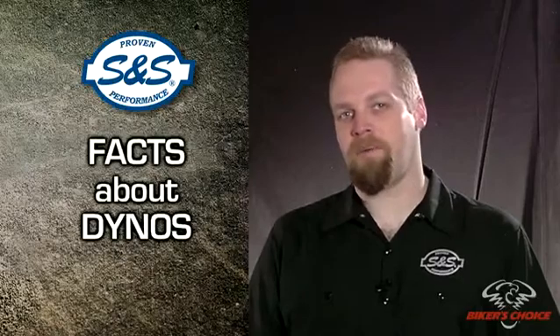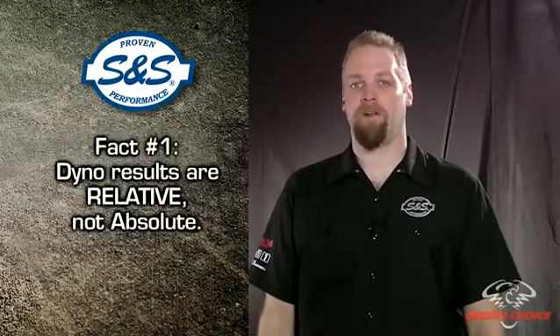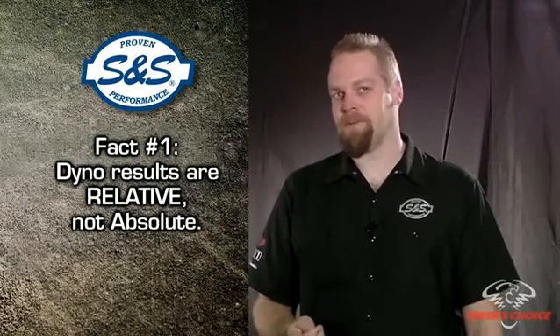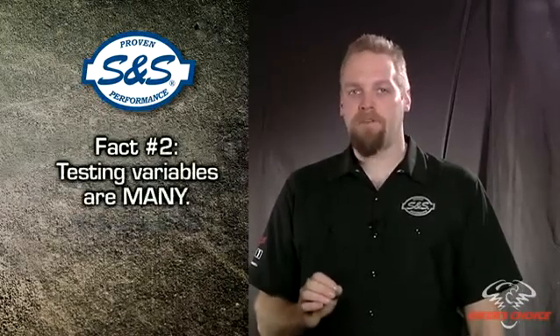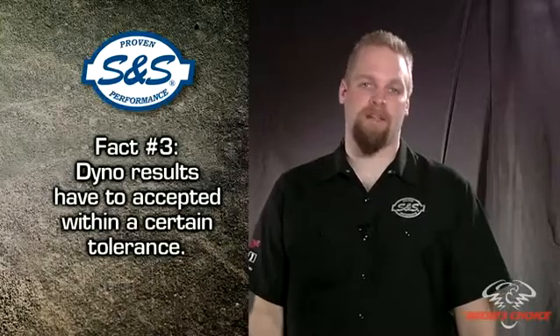We've done some dyno testing, so let's talk about interpreting the dyno numbers. First of all, you have to realize that dyno results are all relative. Unfortunately, the dyno gives you a number and people tend to think that that number is an absolute. The problem is that the list of variables involved in a dyno test is huge, so dyno results have to be accepted with a certain tolerance.